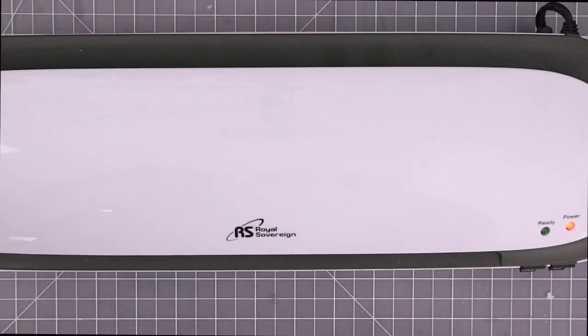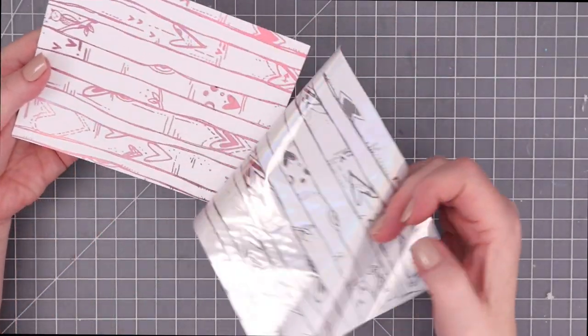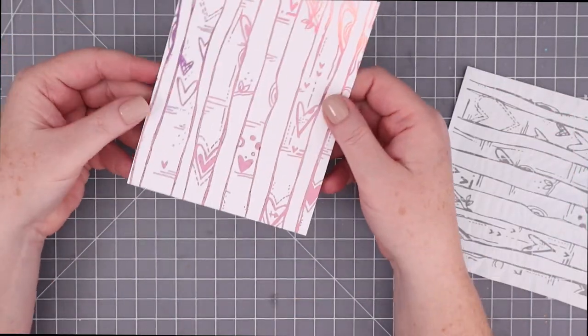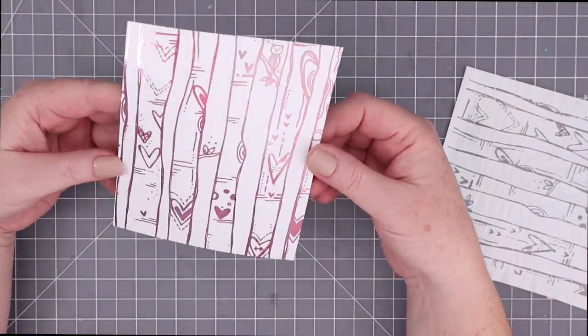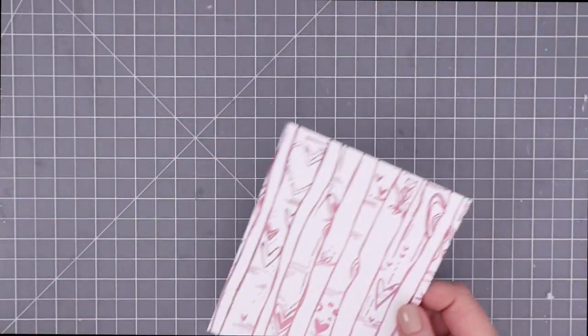Once that comes out, I let it cool for a second and then I just peel and reveal, as ThermoWeb says. I adore these trees in pink — I just think they are so cute. And there's so much shine to the foil. It's absolutely beautiful.